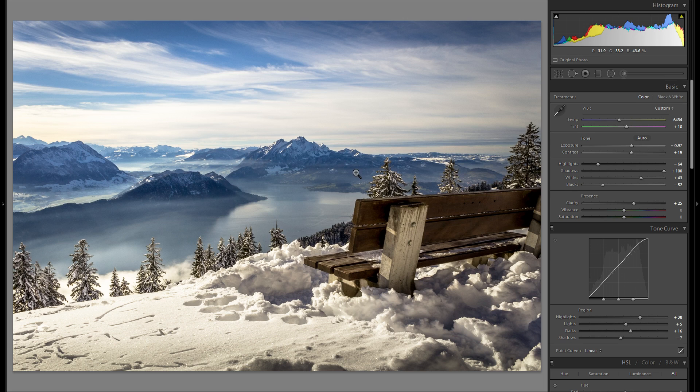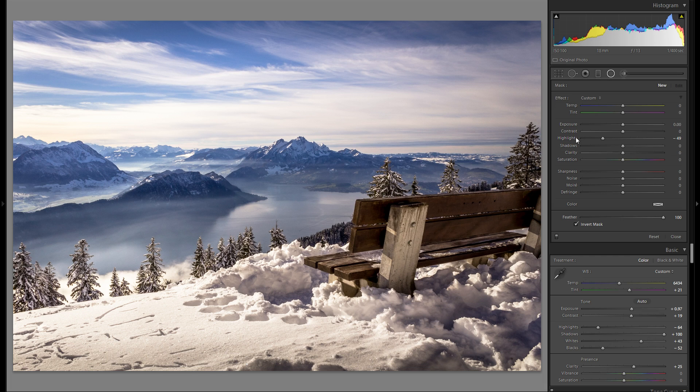I think there might be a little bit of a green cast in this photo, so I'm going to go back to the global tint and add a little bit more magenta. I think that looks even better. And then the last adjustment will be dodge and burning. A lot of you have asked not to skip this part, so I'm actually going to leave it in. I'm going to grab the radial filter for that and first go into the plus exposure.